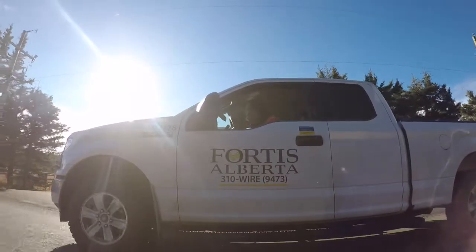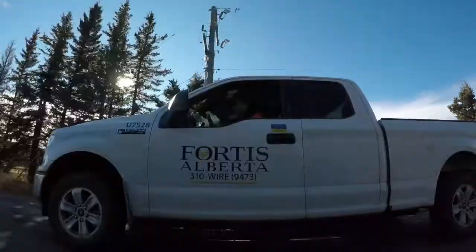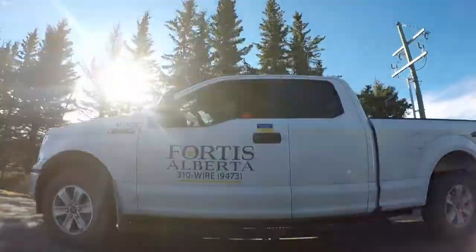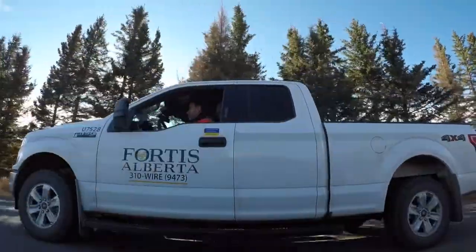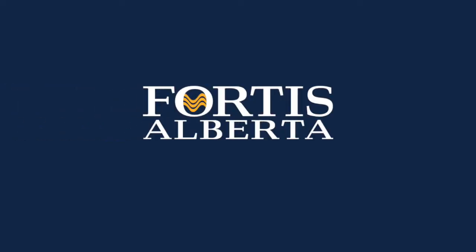Pole testing is just one of the ways that Fortis Alberta ensures the safety and reliability of the electrical distribution system and the service customers receive. For more information about pole testing in your area, please call us at 310-WIRE.